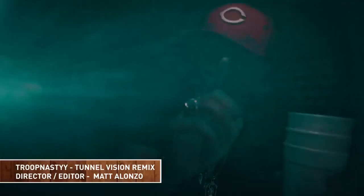Now normally I shoot on Red and Alexis, but for this particular video I went in with no budget and I chose to shoot on this camera because I knew I could make it look comparable.